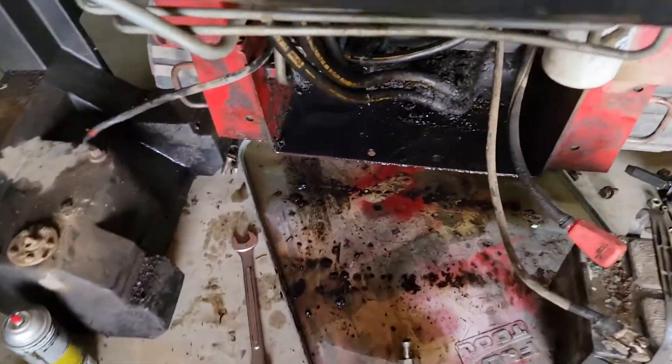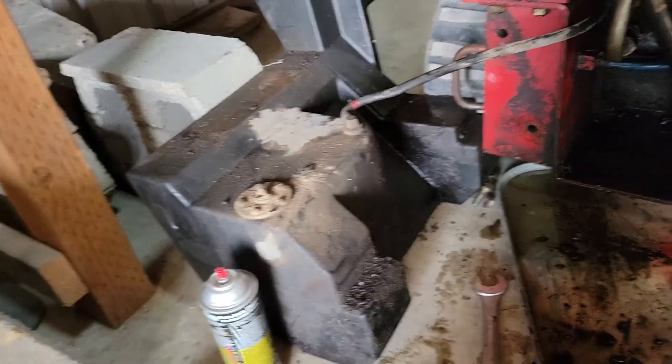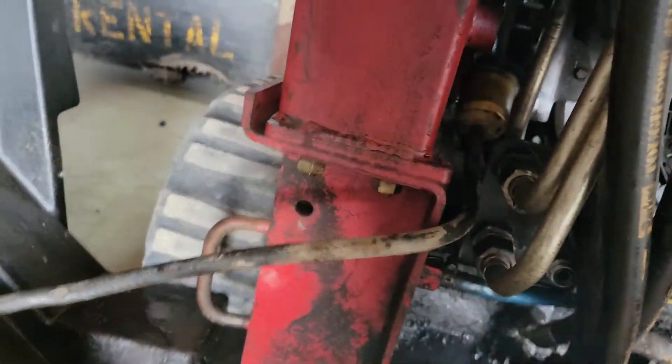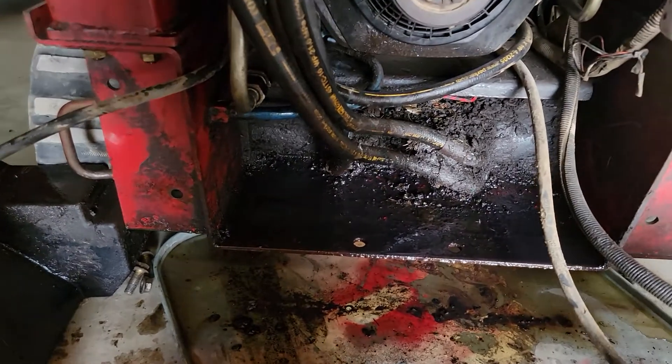Once you get that out and out of the way, you got to get the fuel tank out. But if you want to be able to run it to see where the leak is coming from, you got to kind of jerry-rig the fuel hose back on and the battery cables back on. Then you can run it and see it.